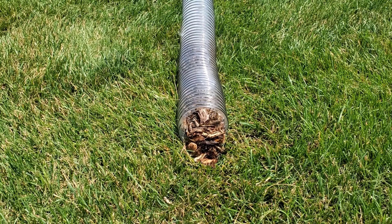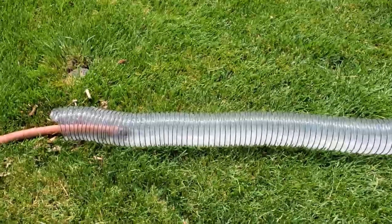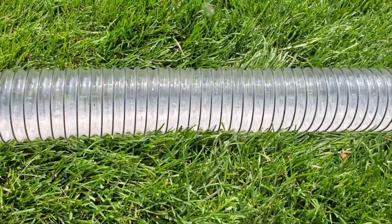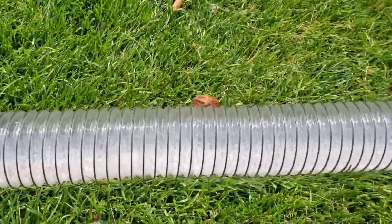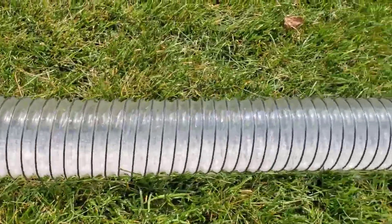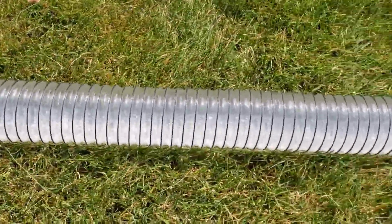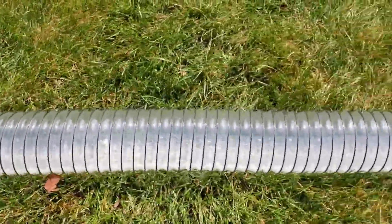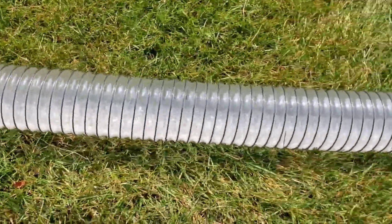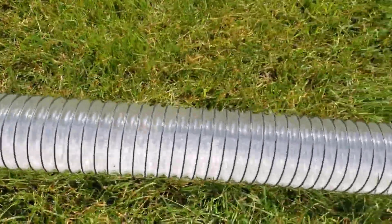I'm gonna show you the turbulent action we get with single wall corrugated pipe so we can put all these myths aside about how PVC pipe is better — because it's not. All I have is a garden hose; this is a moderate rain. You can see the turbulence inside — look at that four-inch corrugated pipe with those rounded ribs creating turbulence. There's no bark, no pine cones, no leaves, no bush trimmings. Nothing's laying in this pipe — the turbulence swept it all away.